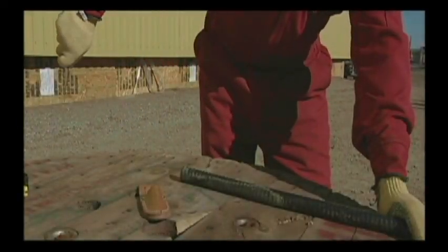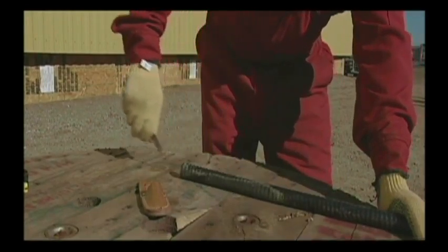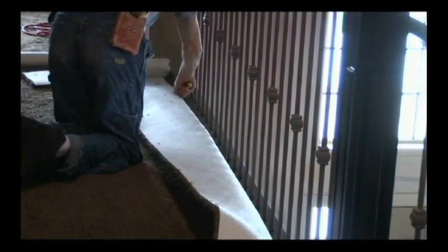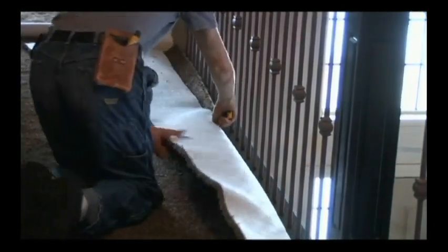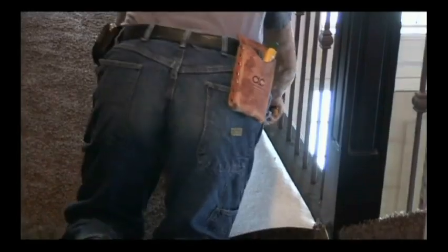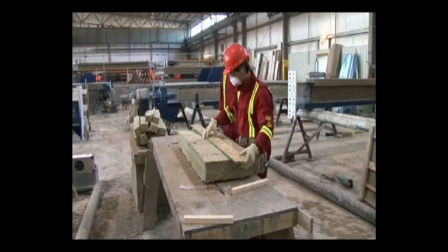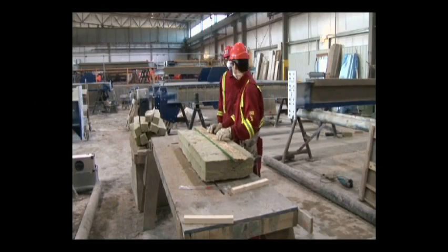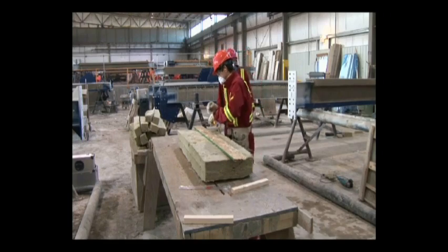Always ask yourself: if the knife slips, where will it go? If the answer is into my hands or other body parts, change your position. Cut away from your body. Do not allow any body part to be in the line of fire. Little slips can be big gashes — the more pressure behind the slip, the more chance of injury. Even Kevlar gloves won't be 100% effective.